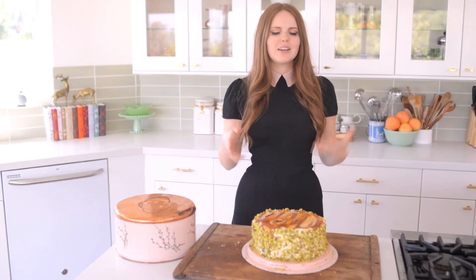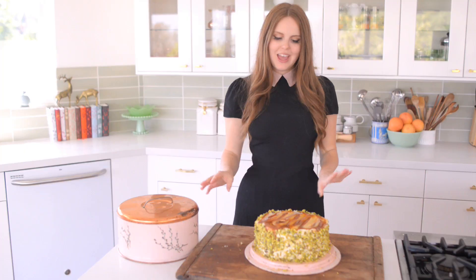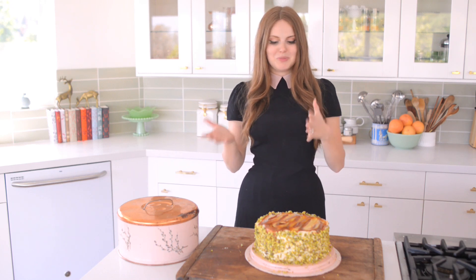The pistachio cake is done. It looks absolutely gorgeous. I'm so excited about this. But here is the rub — I am actually making this for my aunt Tina's birthday party so I don't get to have a slice now, but I will have one later.